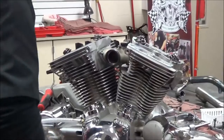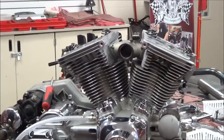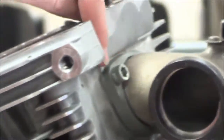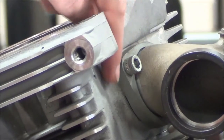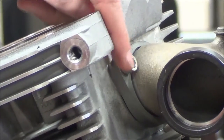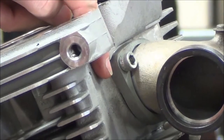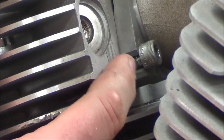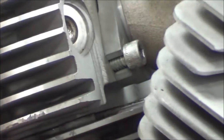Let's go ahead and move to the manifold itself. On this side of the flange, you can actually see how it's rounded and the bolt goes all the way through it. On the back side of the intake manifold, you can see how it's slotted. Just keep that in mind.